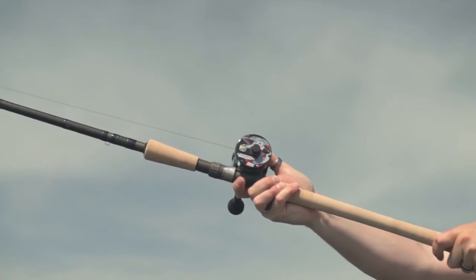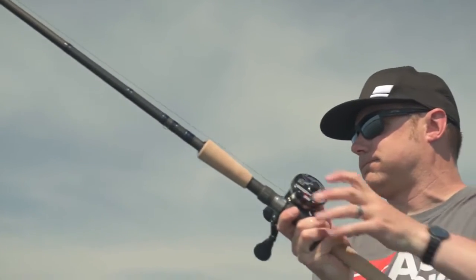Because we use our 6500 style design, we use a synchronised level wind system. Because it's a wider reel, it just manages the line lay much better, and also the castability of the reel much better.